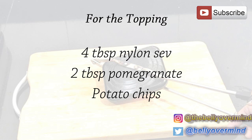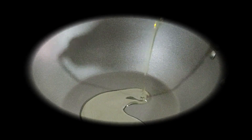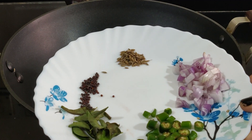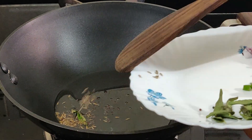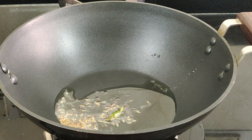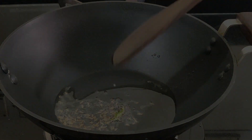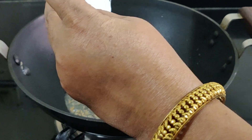Cook 2 to 3 potatoes, peel the skin, and roughly mash them. Keep aside. Heat a tablespoon of oil in a kadhai, add mustard seeds and cumin seeds and let them start to splutter. Add the green chillies, curry leaves, and chopped onion to the kadhai and sauté for a minute.